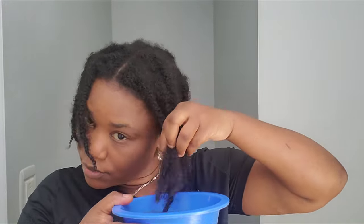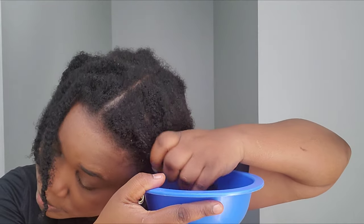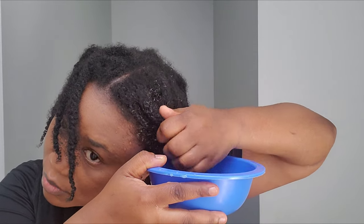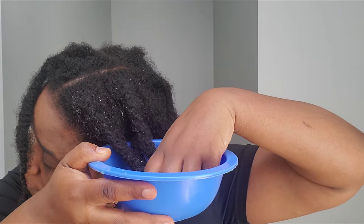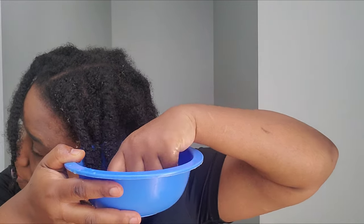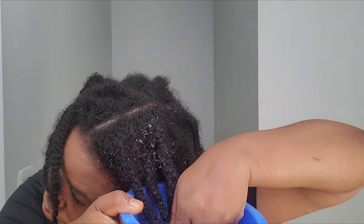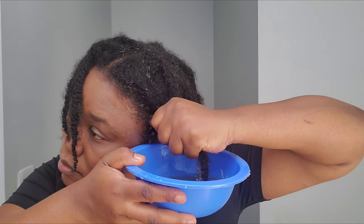Now my hair is rinsed and my hair follicles are open, ready to receive the tea. When applying a tea rinse, I take the bowl and soak my hair into it — I feel like my hair gets more benefits that way. If I just rinse my hair with the tea it will run over and my hair won't absorb the benefits fully. When I soak my hair, it gets all the benefits and I give it time to penetrate my hair strands. I also applied the tea to my scalp and it feels amazing — I really loved it.